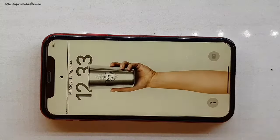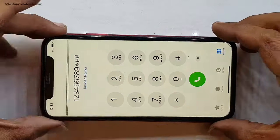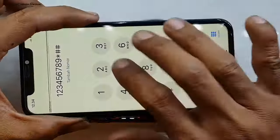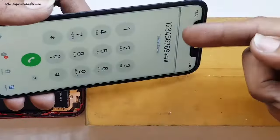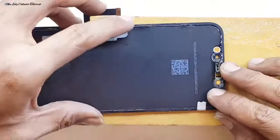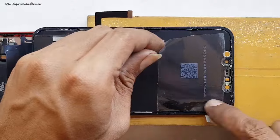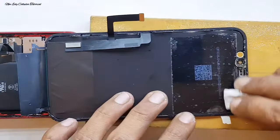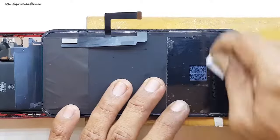Setelah kita lepas bagian belakang LCD atau papan pelindung LCD, kita nyalakan infonya dan kita lepas fleksibel touchscreen saja. Posisinya handphone tetap menyala di background warna putih, dan saat disentuh otomatis tidak bisa disentuh karena fleksibel touchscreen sudah kita lepas. Selanjutnya kita perhatikan posisi flek warna hitam dan kita kasih batas untuk mengetahui letak garis warna hitam. Di belakang LCD kita lapisi menggunakan solasi sebagai pengaman.